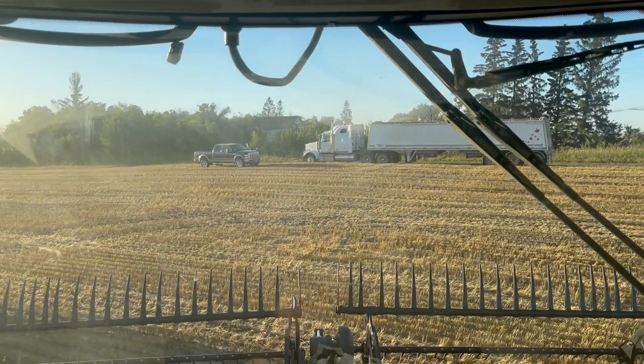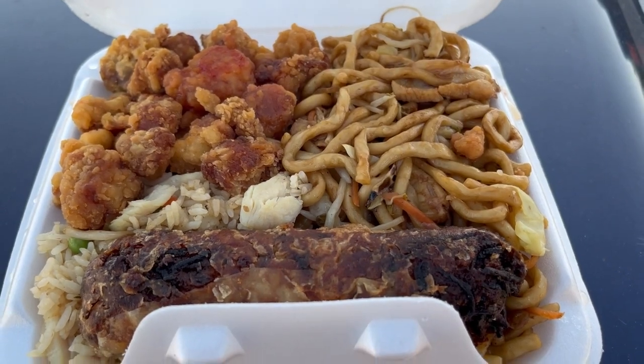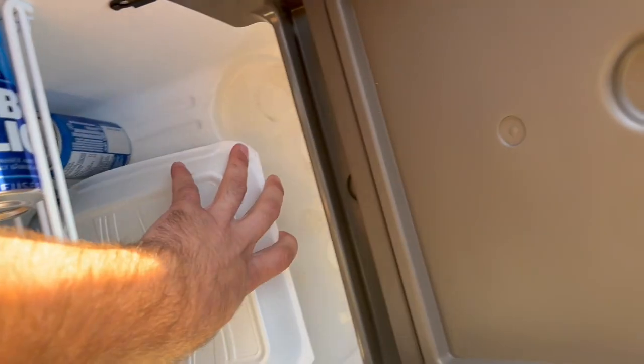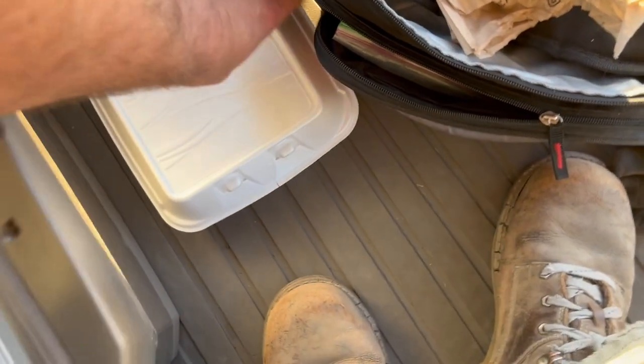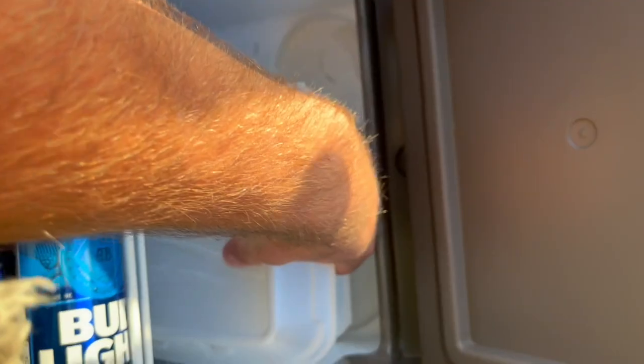It's suppertime! Couldn't finish it all — too much. Gonna save it for later, it's gonna be my midnight snack.